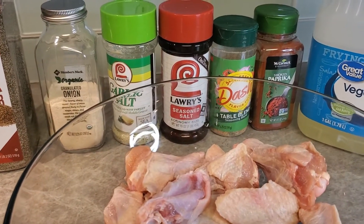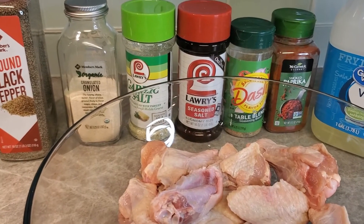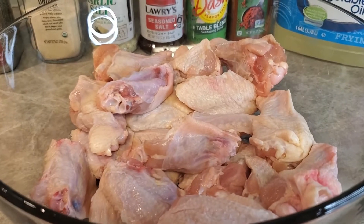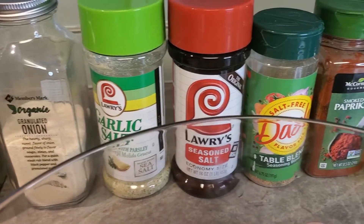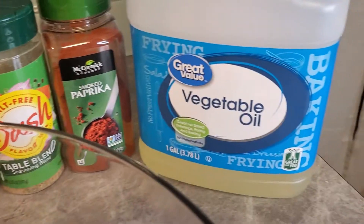Today we're going to make my oven baked party wings. That's my oven preheating to 400. We've got about three pounds of wings already rinsed off, ready to rumble. We're going to use some black pepper, granulated onion, some garlic salt, some seasoning salt, some Mrs. Dash, some smoked paprika, and — what you weren't expecting — vegetable oil. We're going to put them in my little pan here.